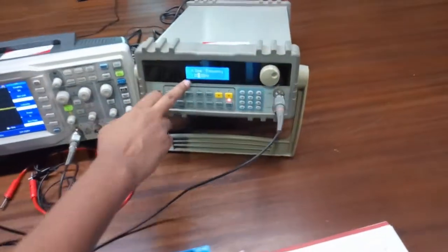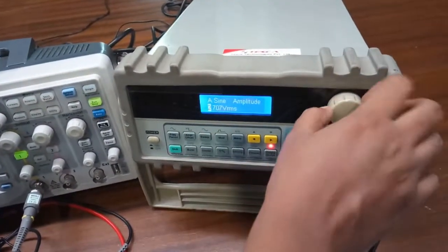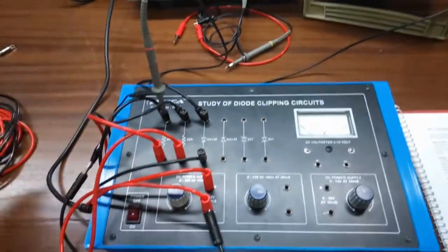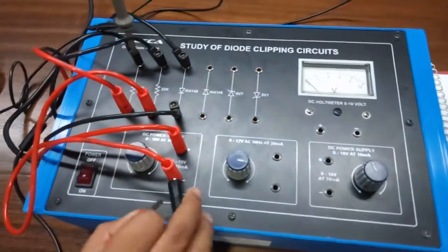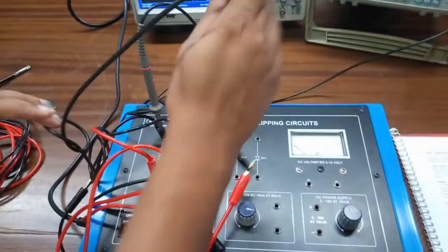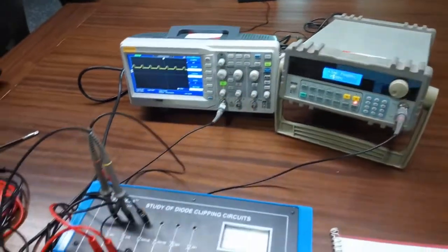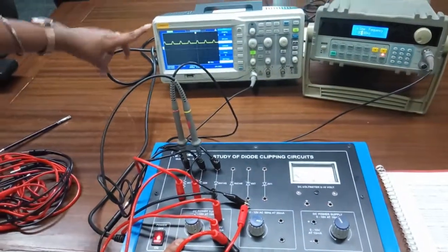Set the audio frequency generator to 1 kHz sine frequency with an RMS voltage of 7V. Now connect the negative terminal of the CRO with the negative terminal of the power supply and connect the positive terminal across this resistor. Set the DC power supply to around 4 volts and this is the output waveform.